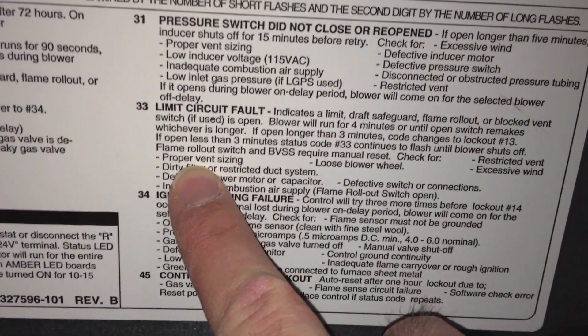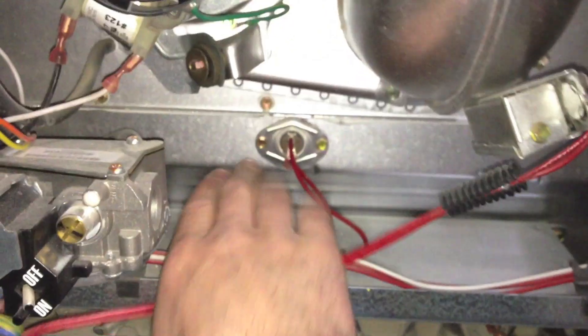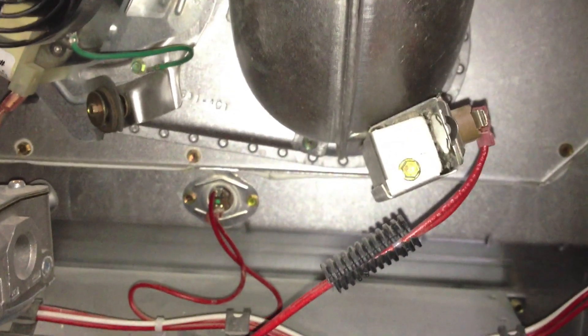Proper vent sizing could be the problem. The first thing you always want to check is to make sure you don't have a dirty filter — the filter is stored in here, and I didn't. Something was tripping one of these switches, like probably this one, saying that it's getting too hot inside, the blades aren't cooling down enough, and this thing needs to shut off so it doesn't overheat and burn your house down. That's basically what it was saying the problem was.